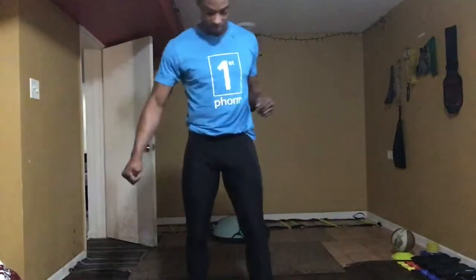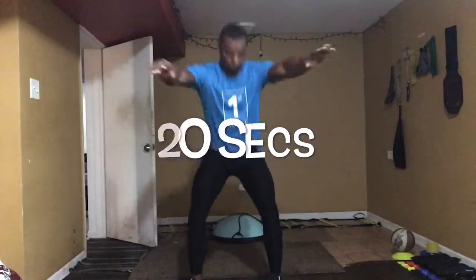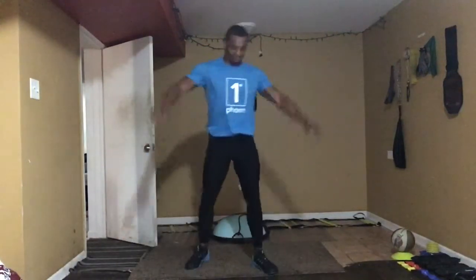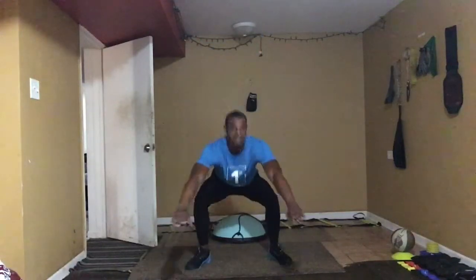We're gonna go with some squats. Squats are a forced couple relationship exercise, so you're using multiple muscles. Keep your knees behind your toes. Y'all can't see my toes, but not that it matters. And then if that's easy, jump with it.